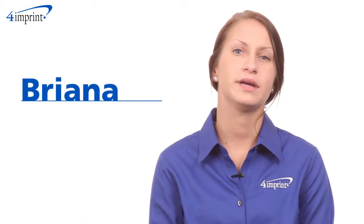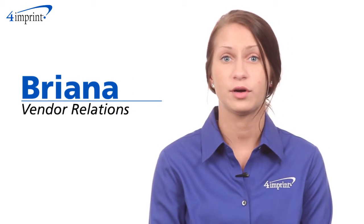Welcome to 4imprint's online videos. My name is Brianna, and today we're talking about the Vivid Color Measure-Up.